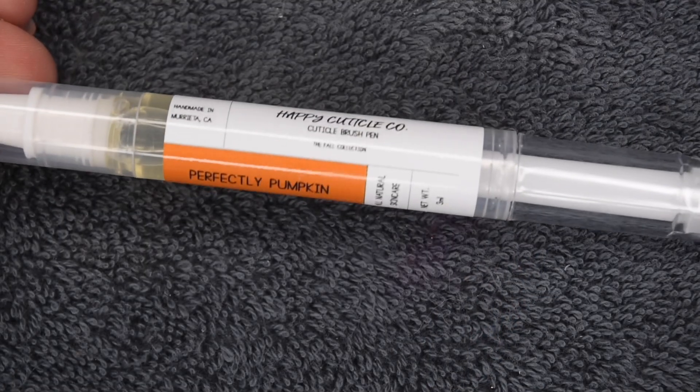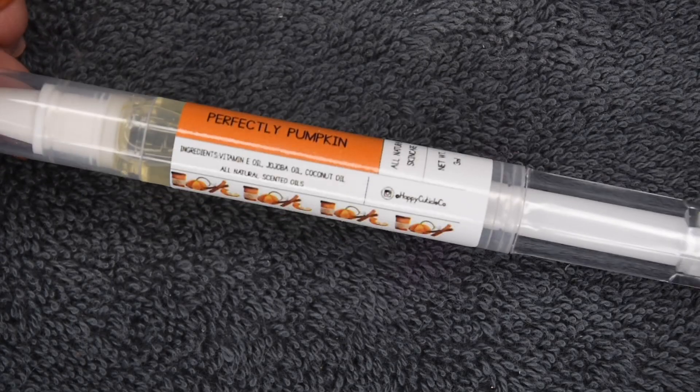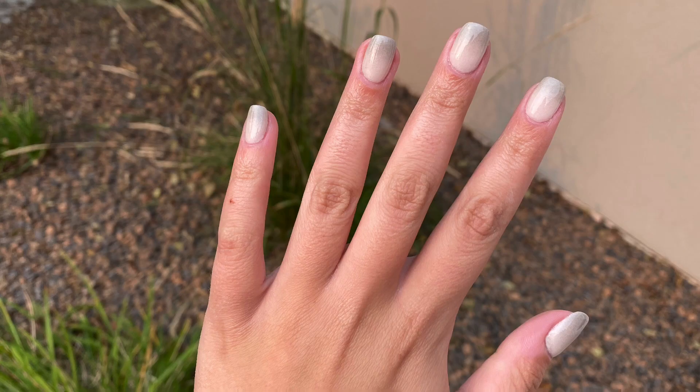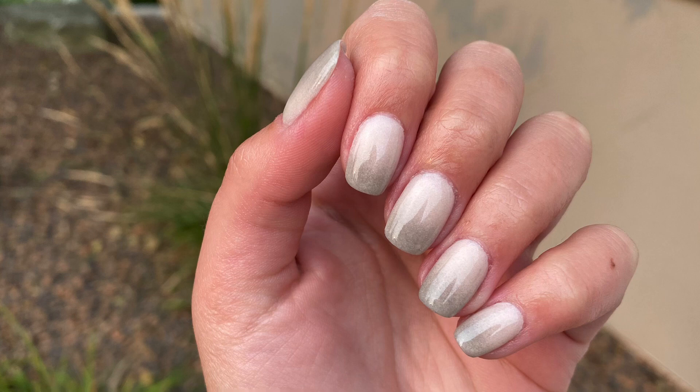Once the nails are fully cured, I went ahead and rehydrated my skin using my Happy Cuticle Co. Perfectly Pumpkin Oil. And here is the finished manicure I was able to create using the Panda Dips September Exclusive Collection. As always, this collection did not disappoint me and I totally recommend checking it out if you haven't already. I hope you guys enjoyed this video — everything I used will be linked in my description. If you enjoyed, be sure to give this a like and subscribe down below, and I will see you in the next one.